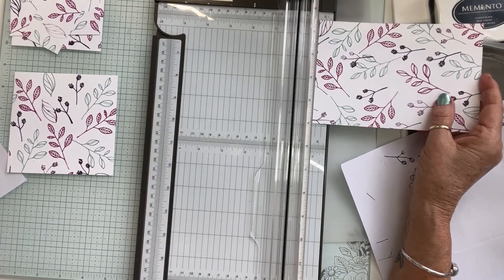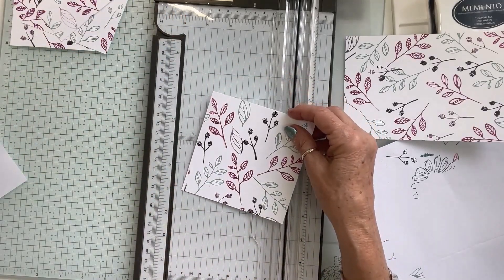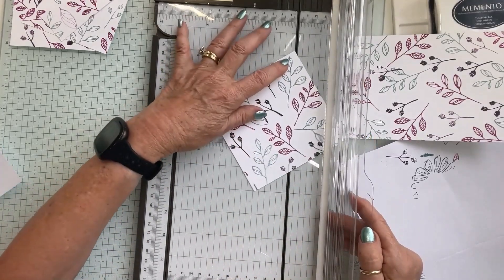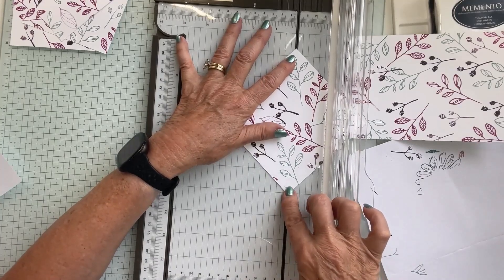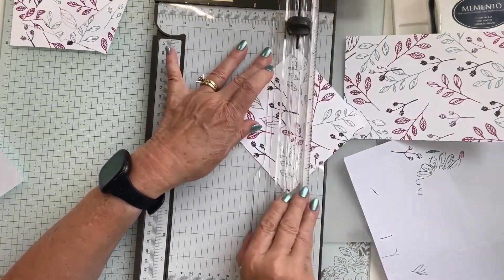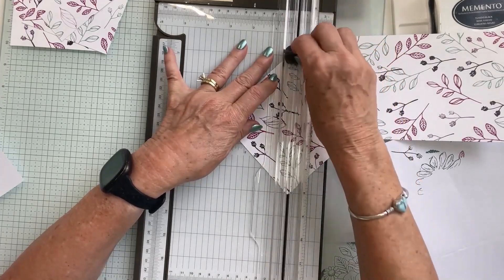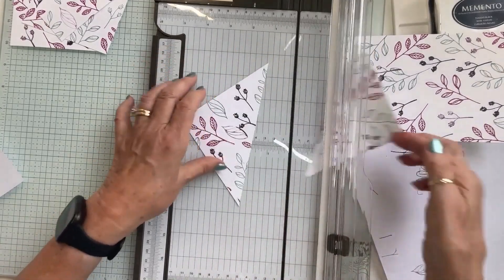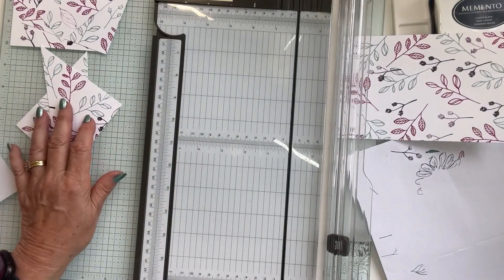Now we're going to take the four and a half piece we just cut and cut it at a diagonal in half. Line up your corners into the cutting track. I'll lift my cutting blade up just a little, start on the inside, push out, and then bring it back down. Now I have two pieces cut in half diagonally.